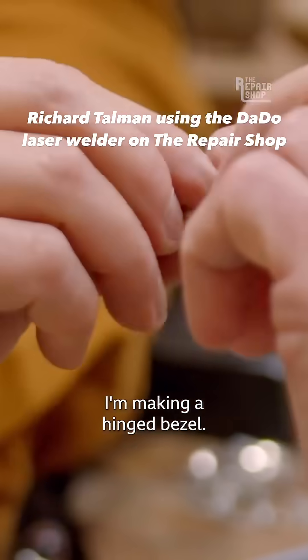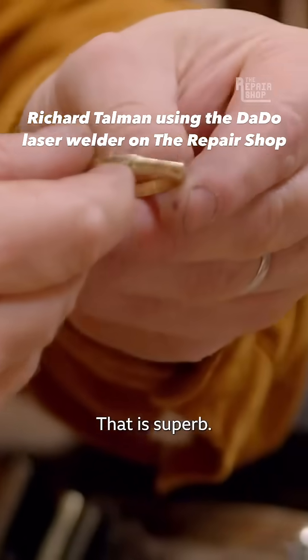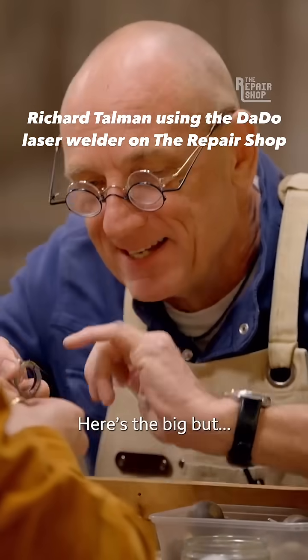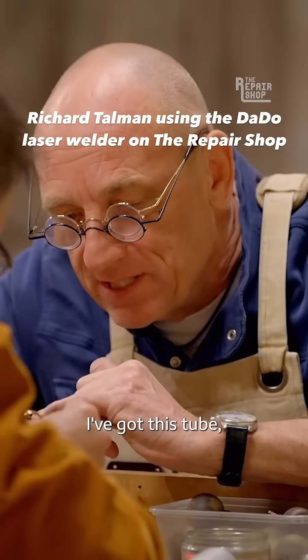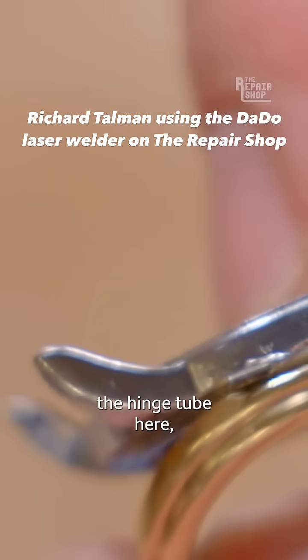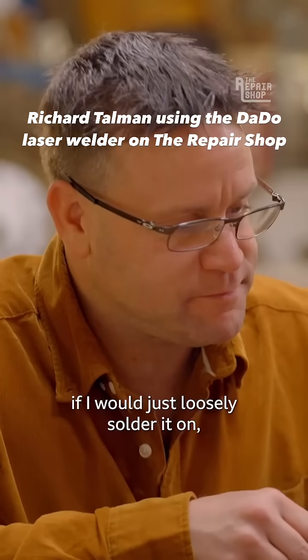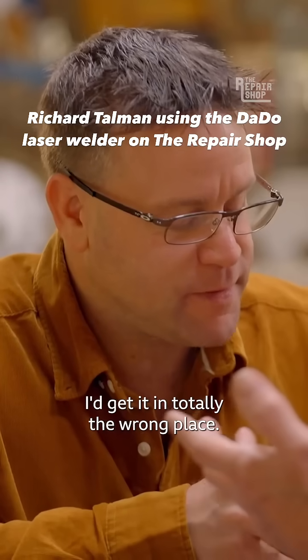I'm making a hinged bezel. I've got this hinge tube that I need soldered in exactly the right place. I'm just worried that if I were to just loosely solder it on, I'd get it in totally the wrong place.